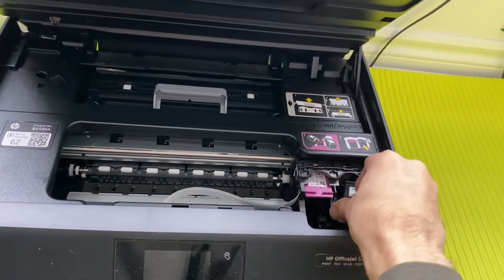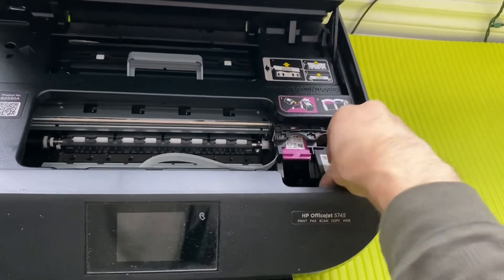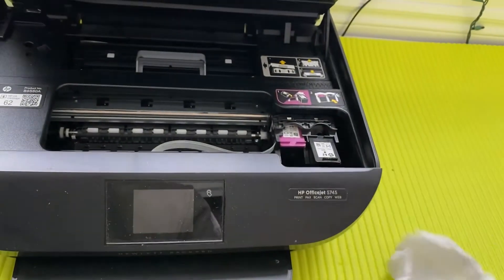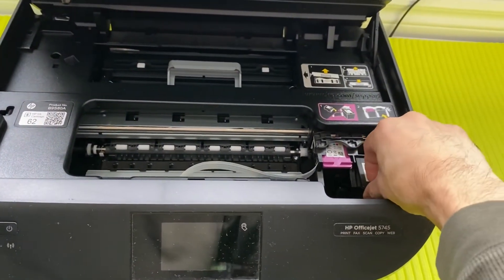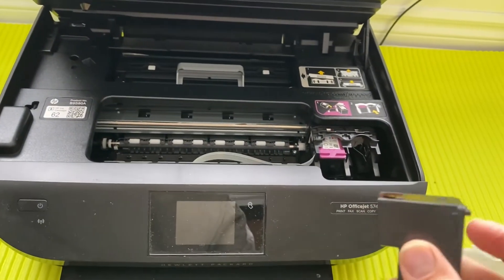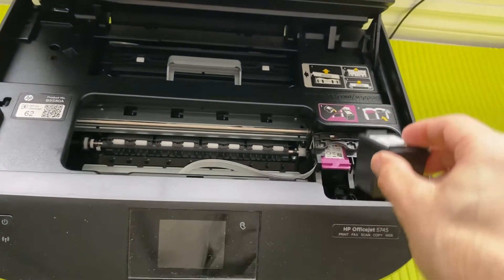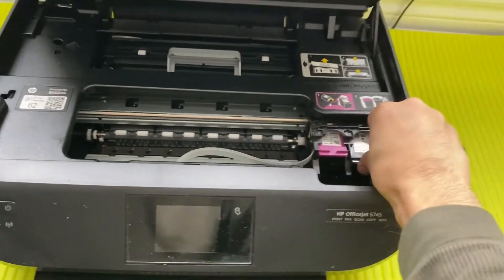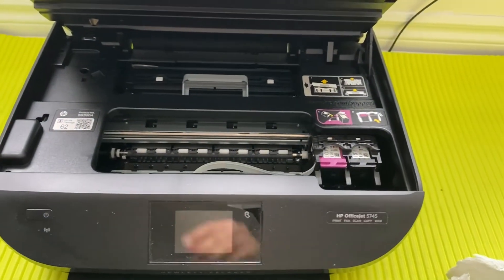Once done, put the cartridge back. On the test page you may see some black dots, but what happens is that all the ink that has accumulated will come towards the nozzle and you may be able to print one or two pages in case of urgency. I've been able to do that many times, so you should try that trick too.